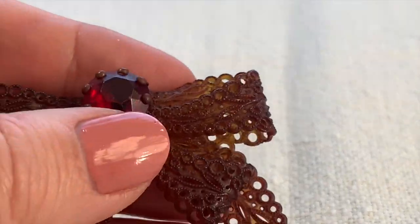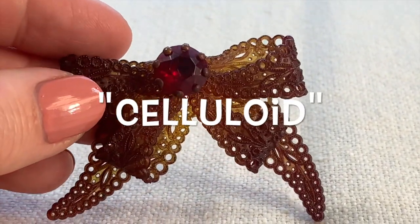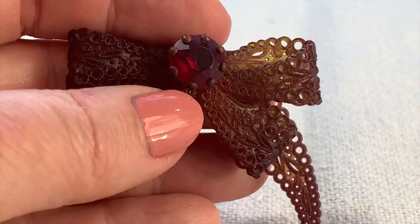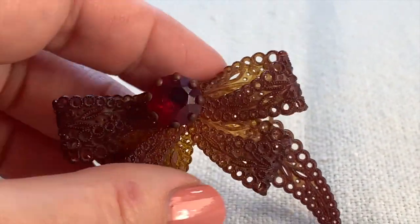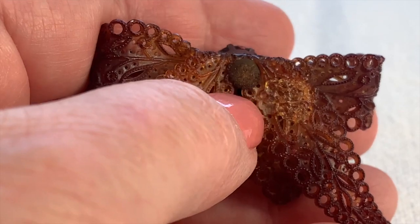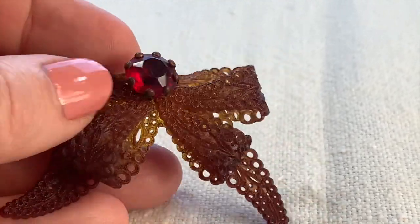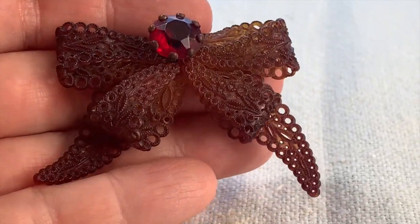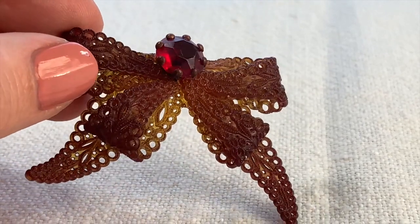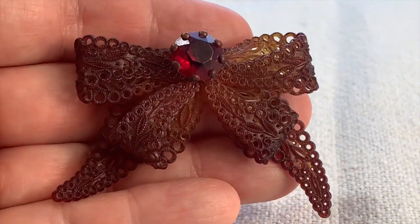Here's another bow that's really great. This is celluloid, and I can't believe it made it this far in life without breaking — it's very old and very brittle. I love the accent of this red glass stone; I think it's really unusual. This was a pin at some point and the pin did break off — it was just glued on, so that will be easy to replace and shouldn't hurt the value at all. Celluloid is very light, very flammable, and very breakable, so it's amazing this piece survived all these years in perfect condition.